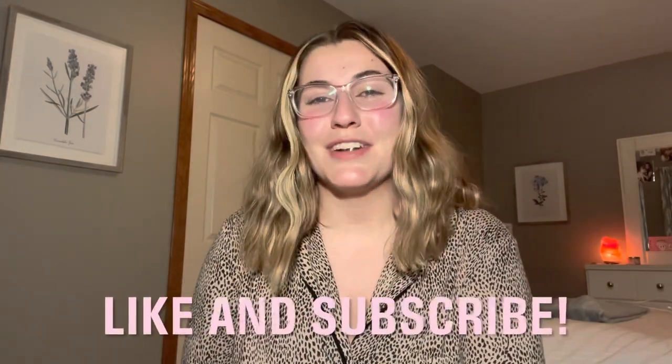I try to drink about three to five hydro flasks a day — I feel like I'm pretty good about drinking water. But that's really all for my 'what I eat in a day.' I hope you guys enjoyed this video — be sure to like and subscribe if you haven't already, and I'll see you guys next time!